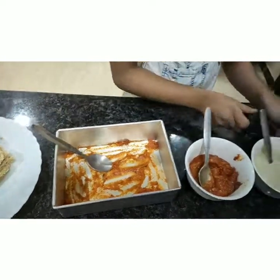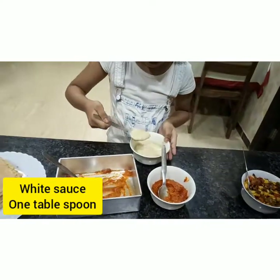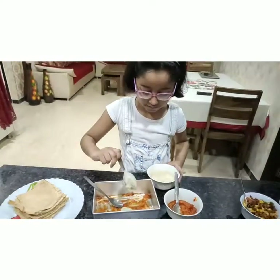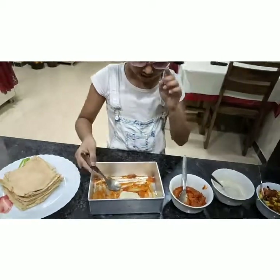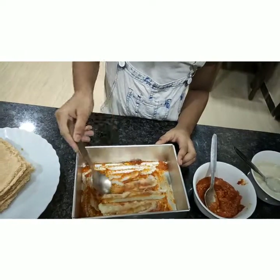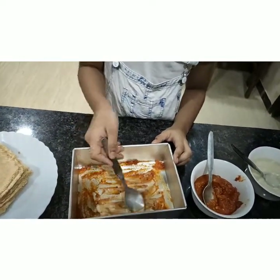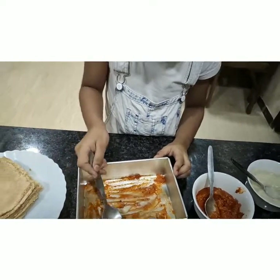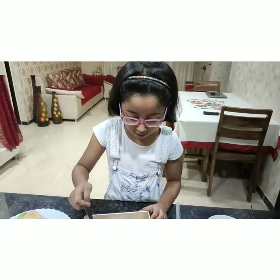Now we will take some white sauce and spread it. You can do this in any order you like. Maybe you can just add white sauce or you can just add red sauce.